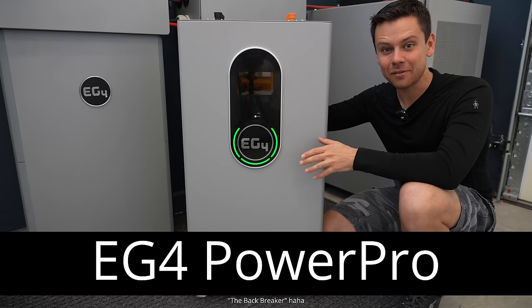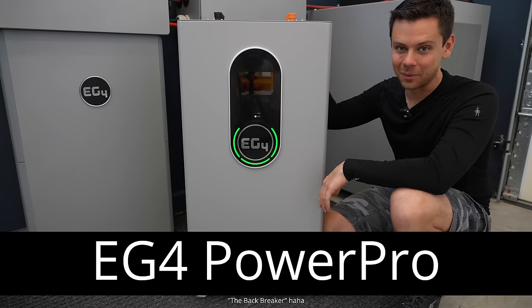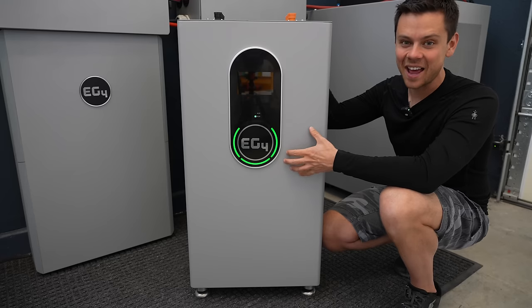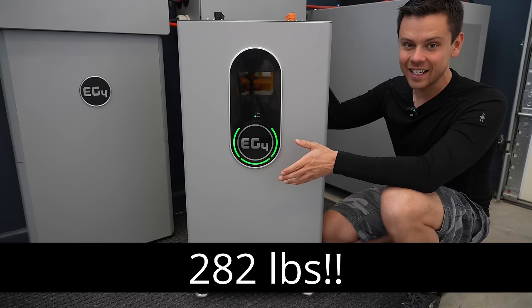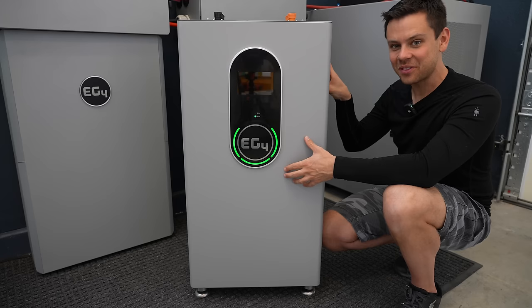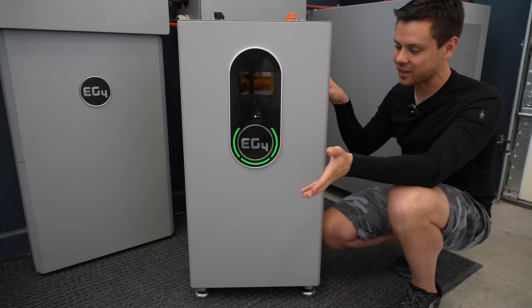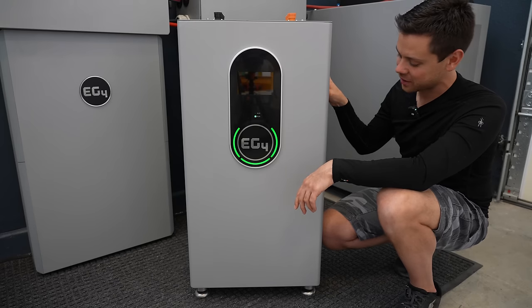Today's battery is called the EG4 Power Pro, and it's for people that do not have back problems because this thing is heavy. It weighs 282 pounds, and to get this out of the box to make this video was very difficult. I did it on my own with a hand truck, so I know you guys can figure it out if you have some friends around.